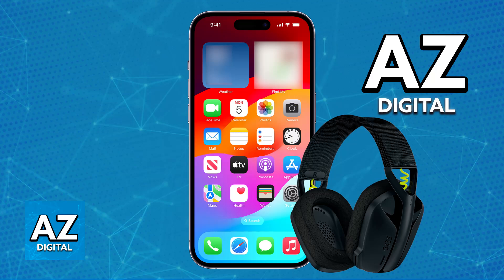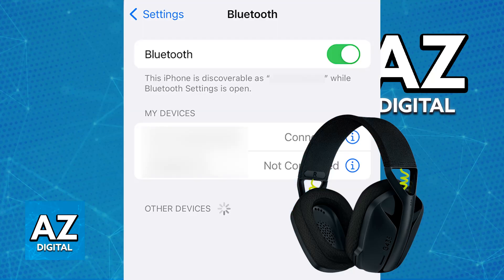All you have to do to set it up is make sure that Bluetooth is enabled. The reason why it is so convenient to use the G435 on any mobile device is because it features Bluetooth connectivity. Go over to the settings on your phone and make sure that Bluetooth is enabled. Once Bluetooth is enabled, you will be able to easily pair it up and use it wirelessly.